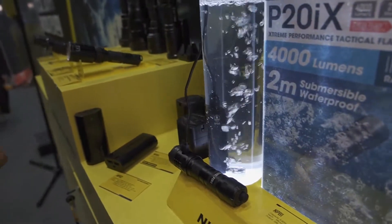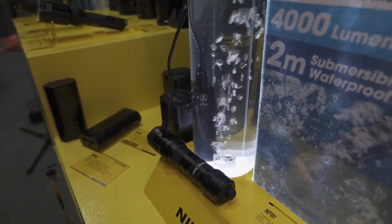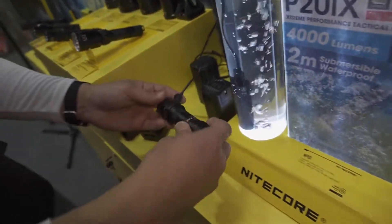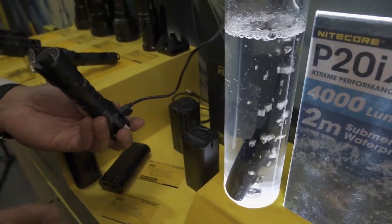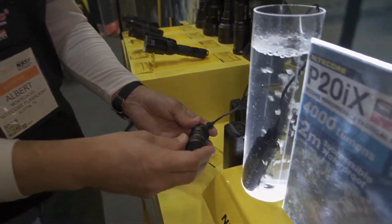Over here, I'm going to show you some of our power banks along with our P20IX. Our P20IX and these power banks — the NPV-1, 2, and 4 — all carry IP68 ratings. What that means is these are operational up to two meters submersible. As you can see, I'm actually charging the P20IX flashlight as the NPV-1 is submerged in the water. So these are not just water resistant — they're waterproof. They can be submerged on the power banks.